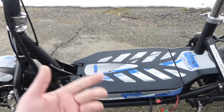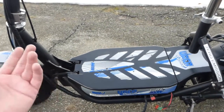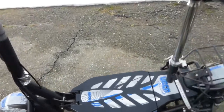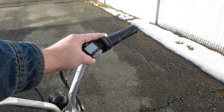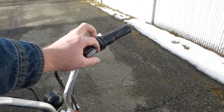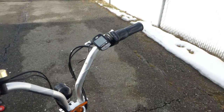An ignition key switch would be nice since it doesn't have one, but it's kind of optional and I'm sure you can come up with something. Before you buy it, on eBay you can get a new twist throttle handle similar to the stock one but with an ignition switch and key built in — that would be better.